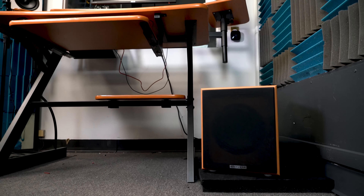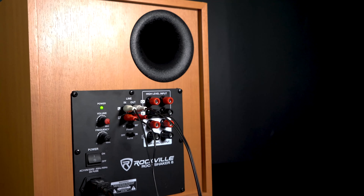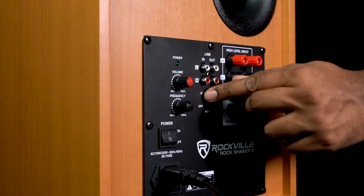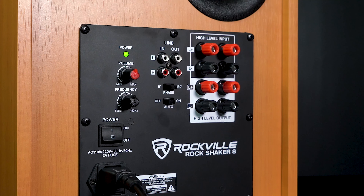Moving on, we have our line RCA input so you can input signal from a home theater receiver or a studio interface, depending on your setup. Right next to it we have our line RCA output so you can keep sending the signal to whatever else is in your setup.